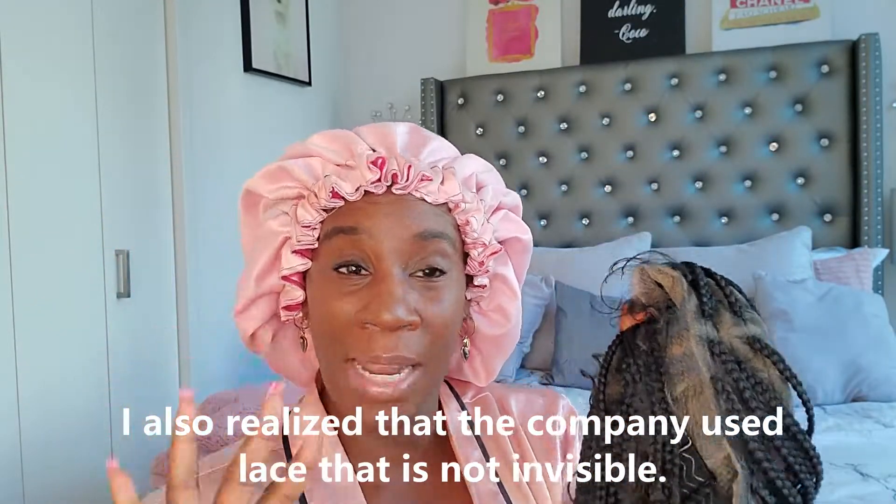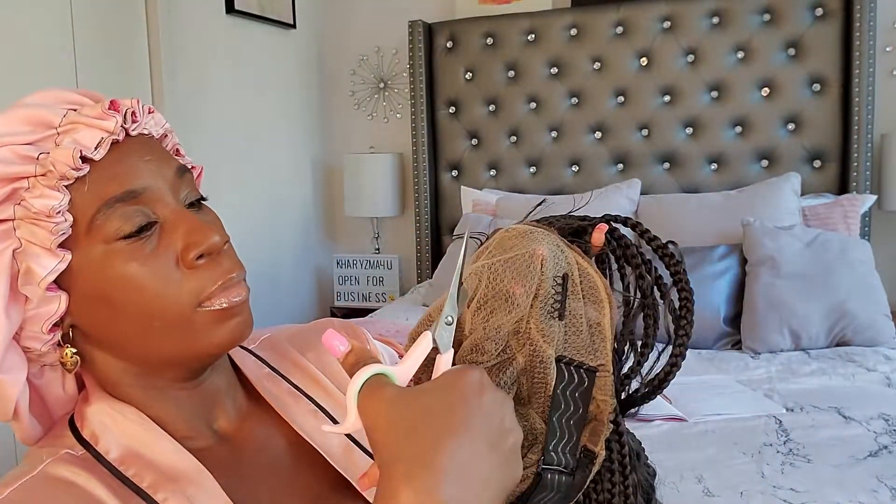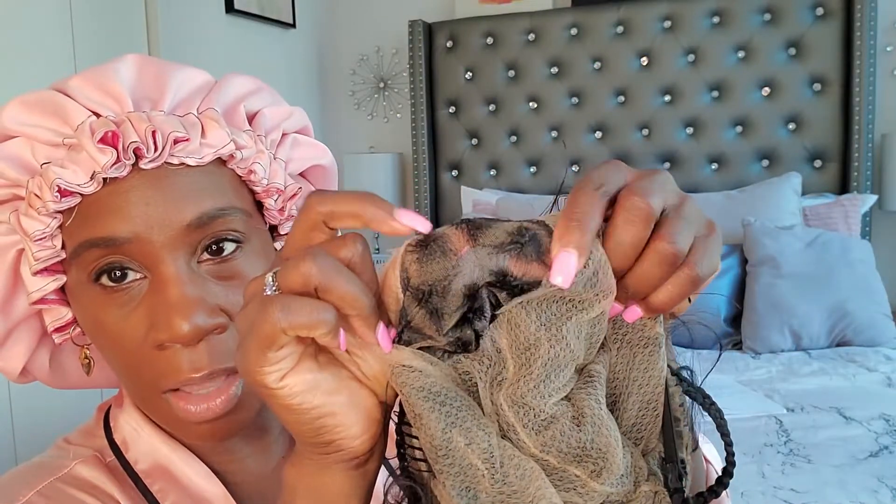We're gonna take the double lace out right now. I have my scissors here — let me try not to mess this up. As I cut through it you can see the other layer underneath is thinner, so that will probably help a whole lot. I'm going to speed up the video as I cut out this layer of lace.